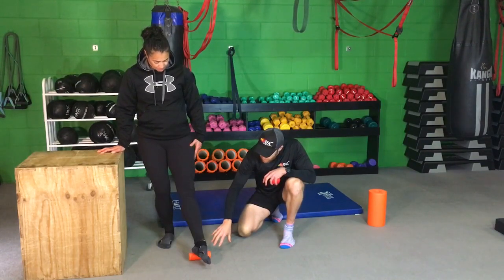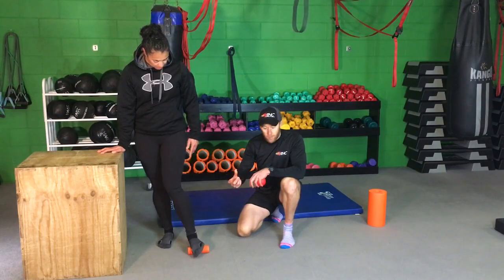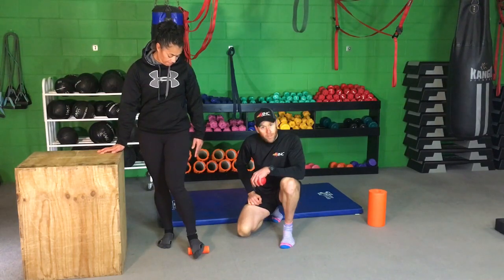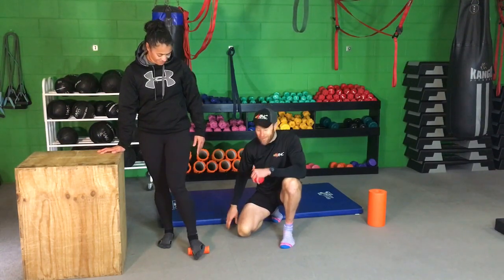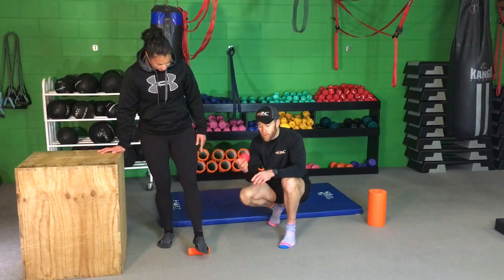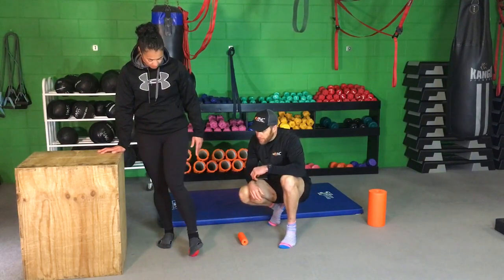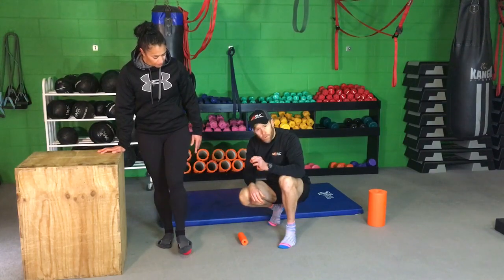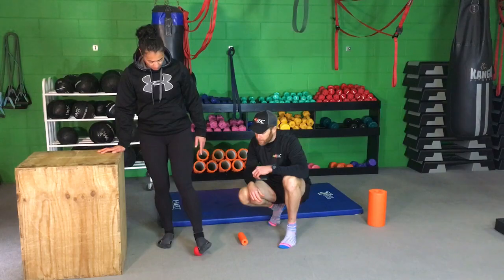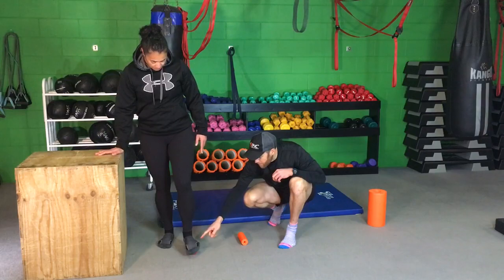The idea here is Jess is going to roll backwards and forwards across the foot, looking for tender spots, holding for 30 seconds or so and breathing while she does it. If she doesn't breathe, she's going to tense up and it's going to make it more uncomfortable. We're using the BlackRoll mini roll, and we've also got the BlackRoll balls — the smaller surface area of the ball is going to get in a little bit deeper. Always good to start around the ball of the foot, roll down the arch, around the arch, then up the side of the foot.